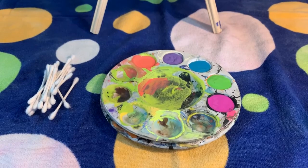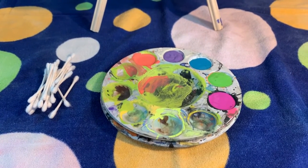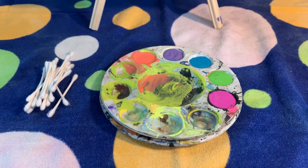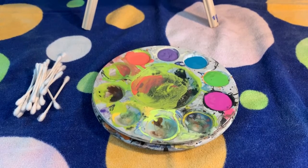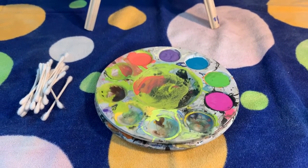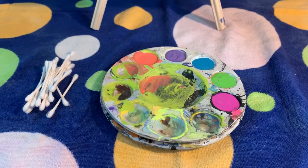I have my paint ready to go. I suggest using between four to six colors, otherwise it can get a little confusing. Today I'll be using orange, purple, blue, green, and pink. You also want to have one q-tip for every color, and some extras just in case you need them.